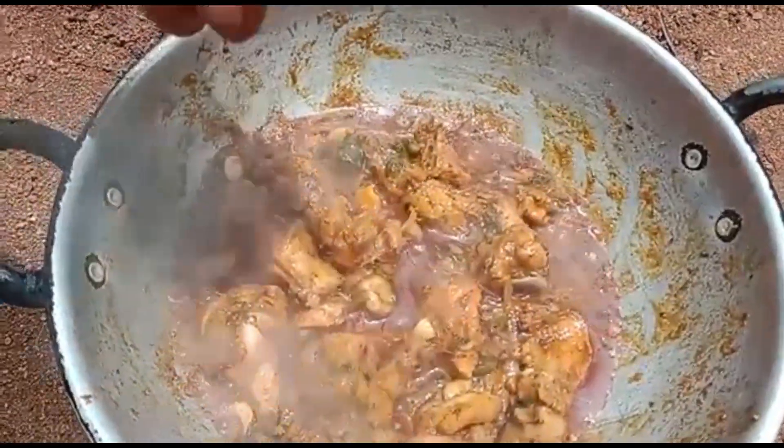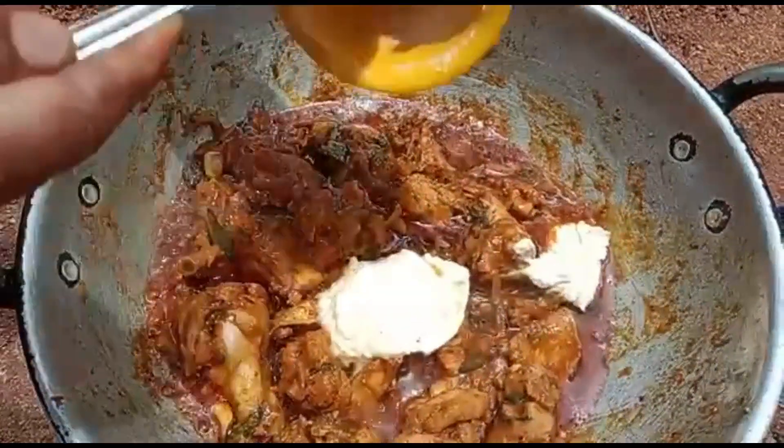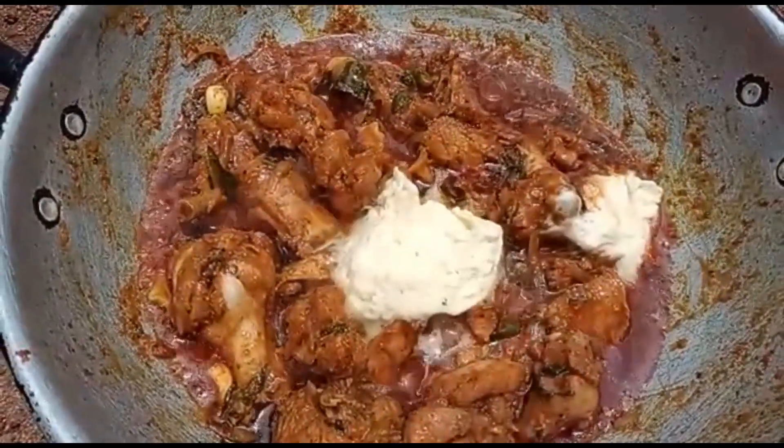Put the chicken in the pan. Make it a bit more than you can add. Put the chicken in a half portion.